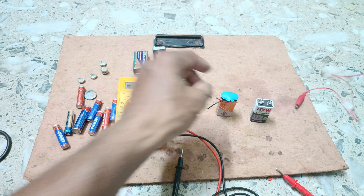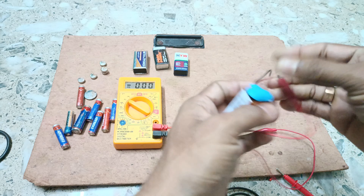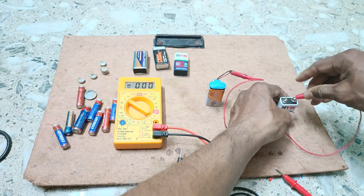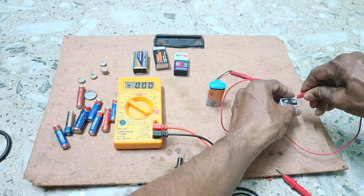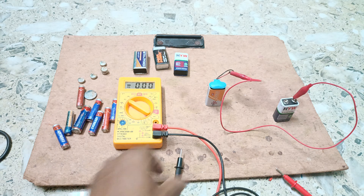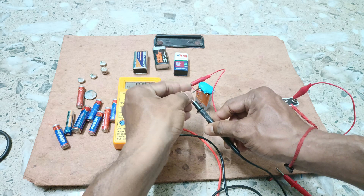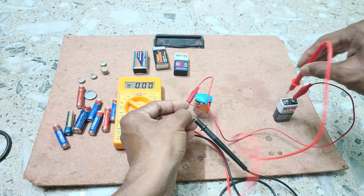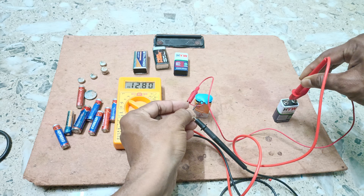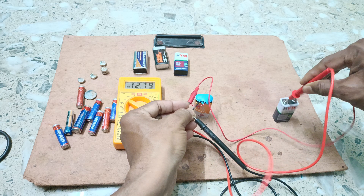We connected the positive terminal of one cell with the negative terminal of the other cell — this is a series connection. Now measuring: we connect the negative probe to the negative terminal and the positive probe to the positive terminal. We are getting 12.81 volt — that means the voltages are added up. When two batteries are connected in series, the voltages add together.